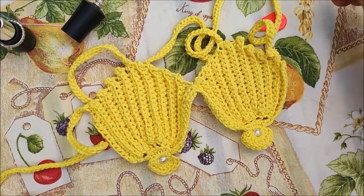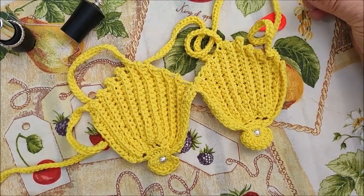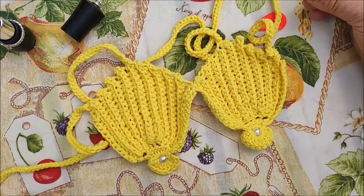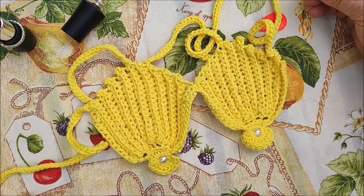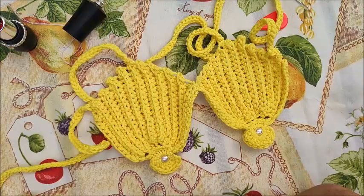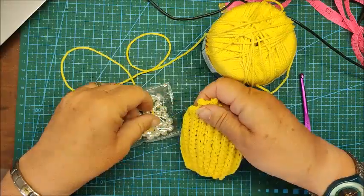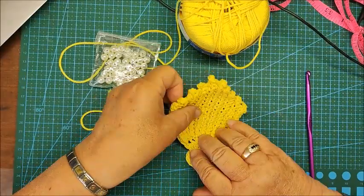Subscribe to my channel — in the meantime, watch the video and leave a comment, I'd really appreciate it. Above all, let me know where you found me — on Facebook, on Google, or directly on YouTube. Thank you, thank you all. Today we'll make this little costume.